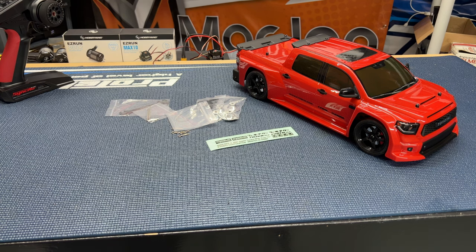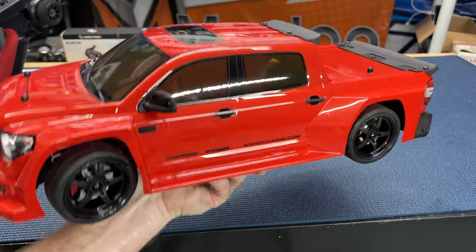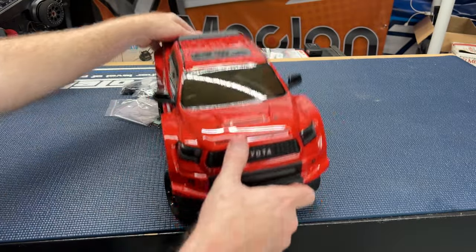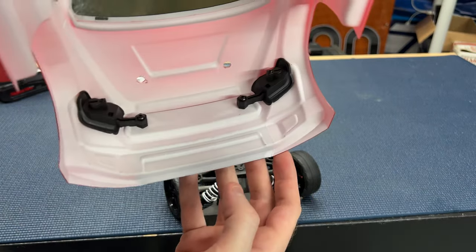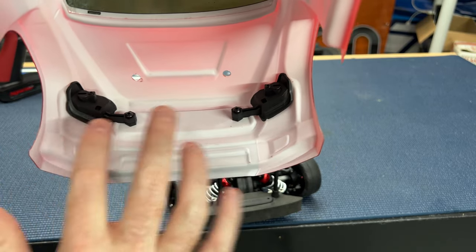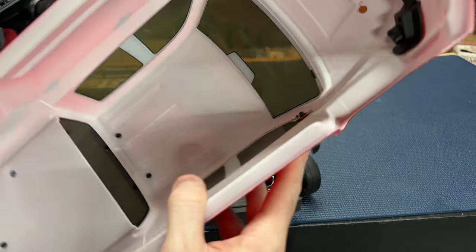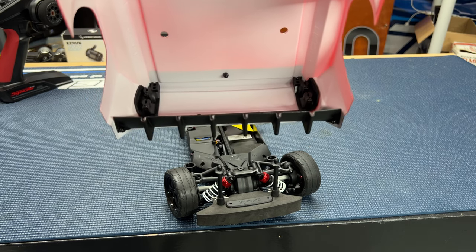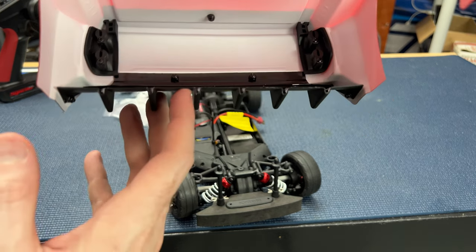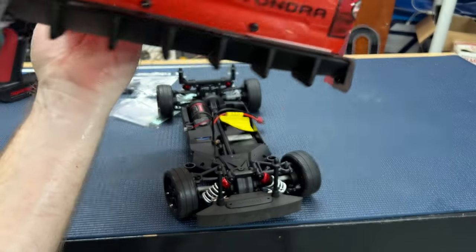Thank you again Kyosho. Let's get into some other ideas I have, but first let me show you this truck. Looking underneath, here are the light buckets — you have one 5mm LED socket on the left and another on the right. LEDs are not provided, so you'll need to get your own LED kit — even off eBay works. You'll also need four red 5mm LEDs for the rear.